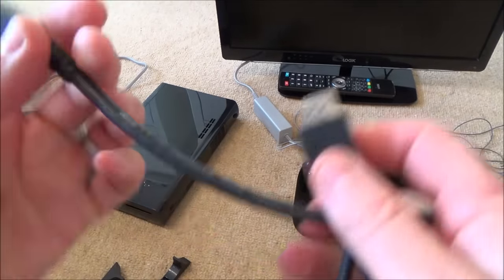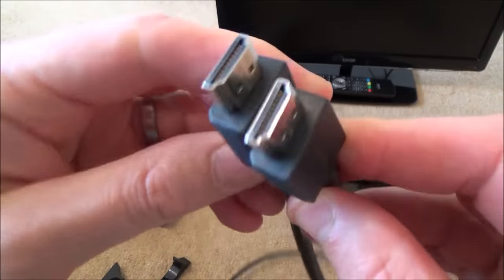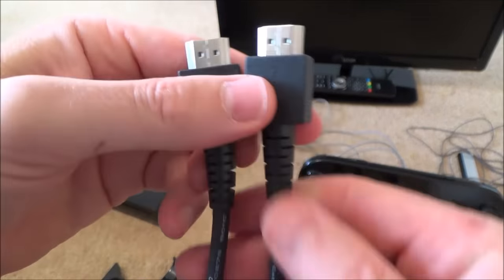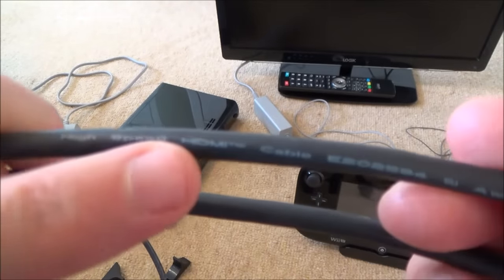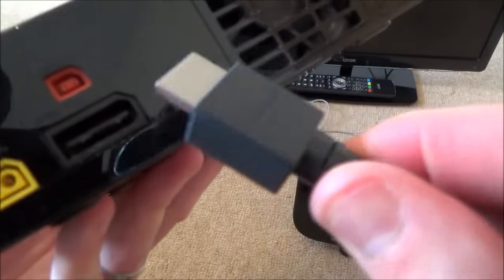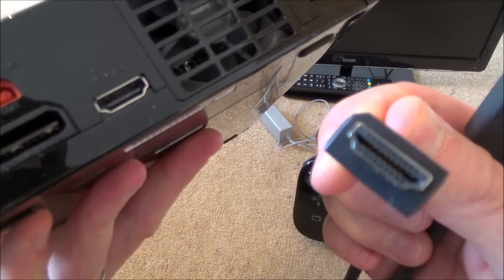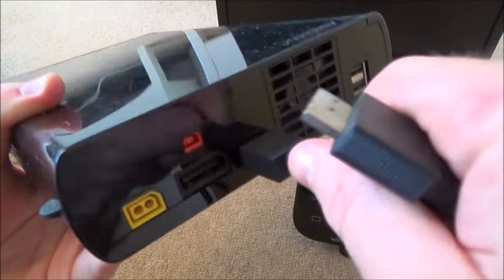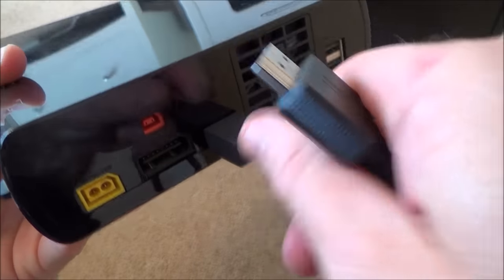The HDMI lead looks like this — this one is from the Nintendo Switch but all high speed HDMI leads will work. Check it says 'high speed HDMI.' You can see by the shape it will only go one way: the top is wider so it can't go in wrong. Don't force it — it will go in nice and gently once you've got it the right way around.